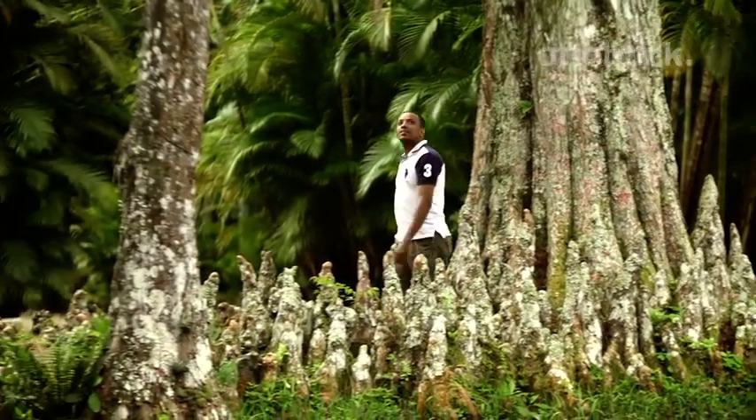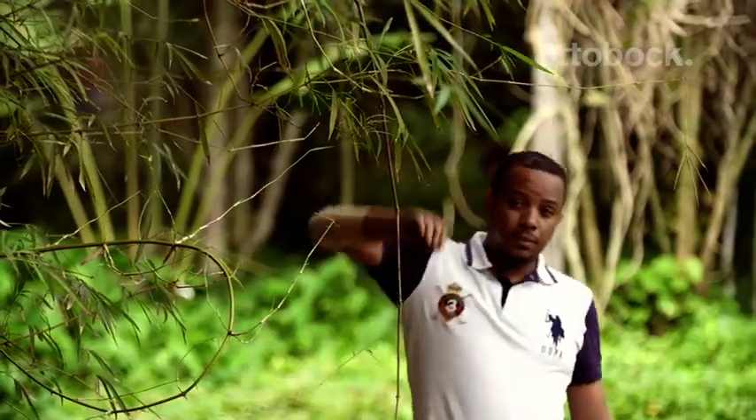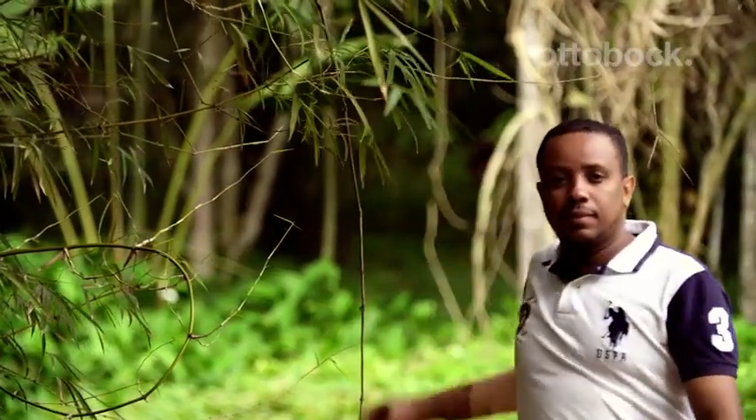Shortly after leaving the hospital, I started rehabilitation and, 8 months after my amputation, I got a mechanical, conventional prosthesis. But I wasn't even able to hold a plastic cup with it.